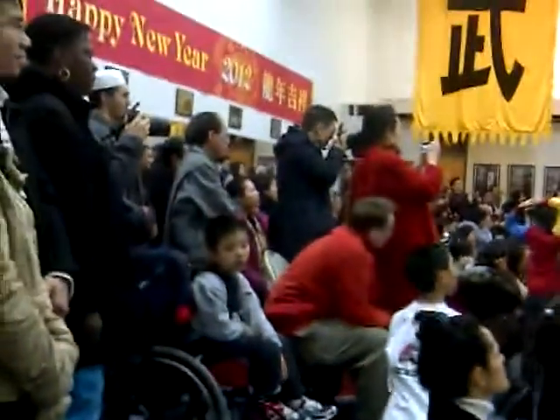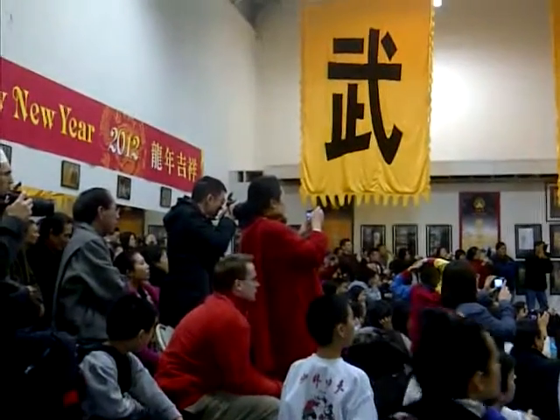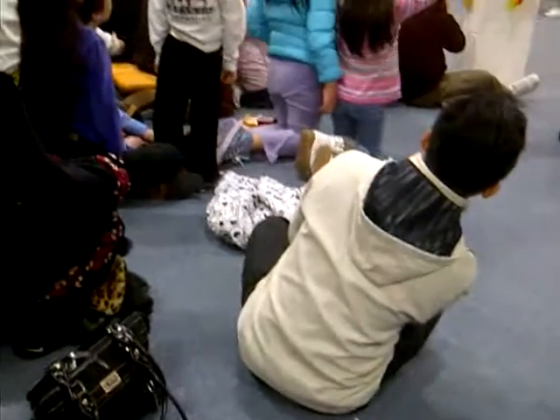Come on. Right here. Come on. Concentration, concentration.